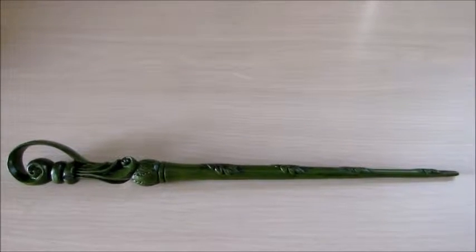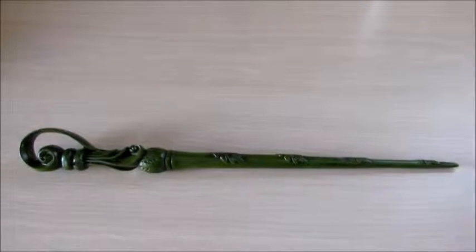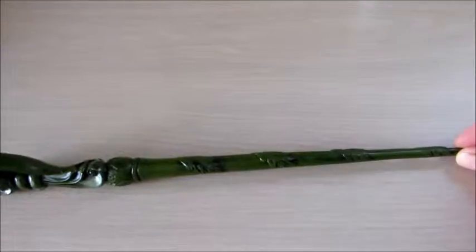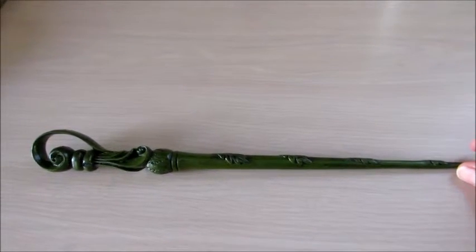I'm going to review another wand today. Unfortunately, I am without my actor. I'm going to introduce you to Fleur Delacour.